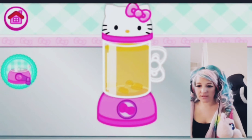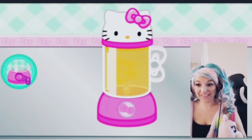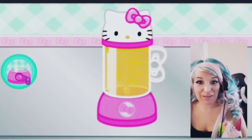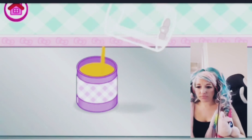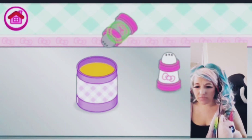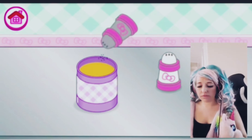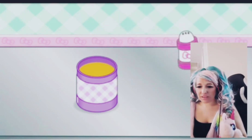Blend it! Comment down below if you want me to blend — I'm just gonna blend anyway. Now put the tea in. What — just a little bit of salt and pepper in the tea.